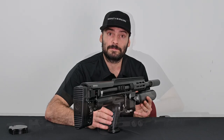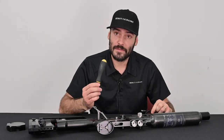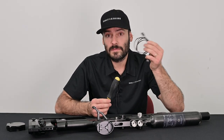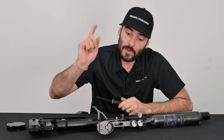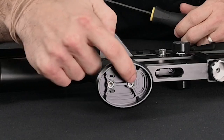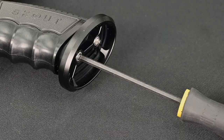In order to charge your battery there are only two things you need: a 5/32" allen key and the USB-C cable that's provided with your Epic package. We're going to be removing these two visible screws here, and from there we can access the charging port.